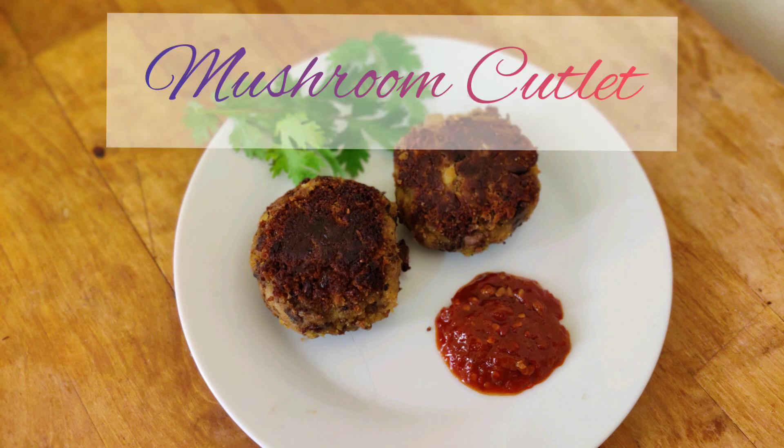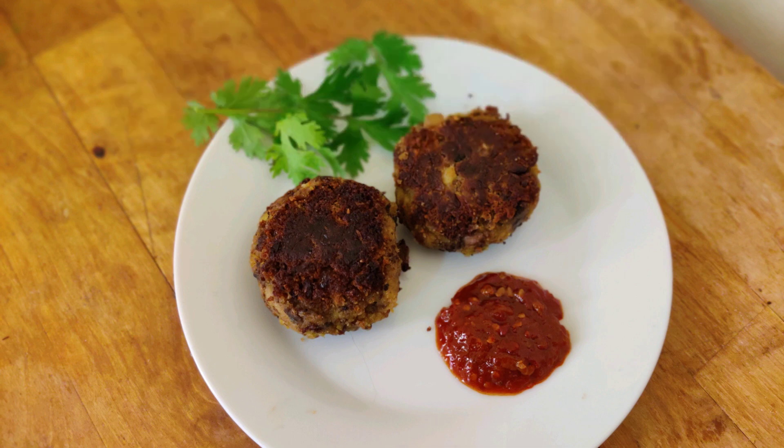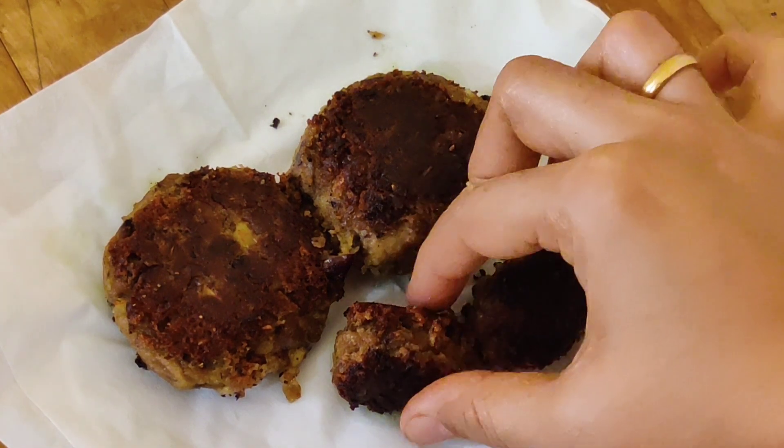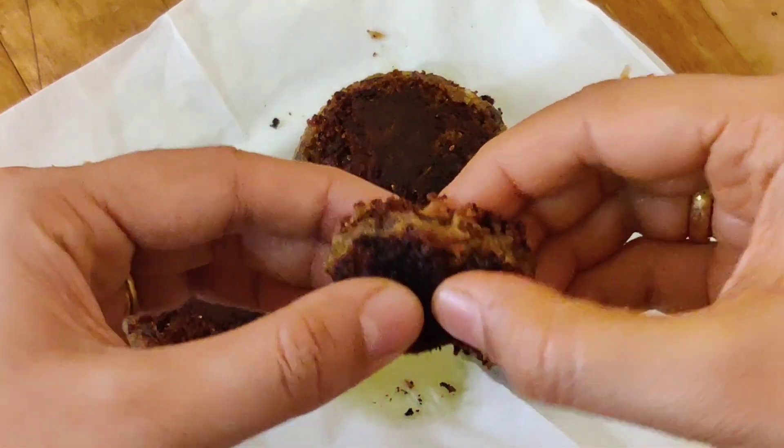Today we are going to make mushroom cutlets. These are high in protein and because they are shallow fried, they are very less oily, at the same time very crispy and soft inside.